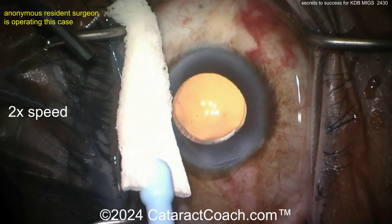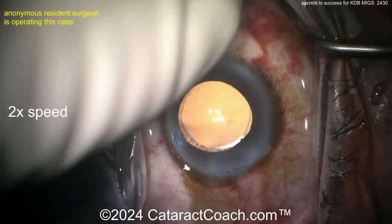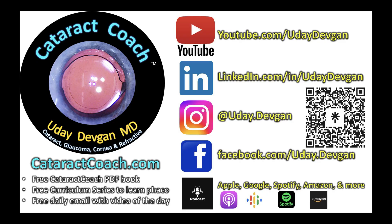Glaucoma, cornea, refractive — whatever we've got, we're going to spill all the beans. We're all going to learn together and democratize ophthalmic surgery education. And remember, check out the Cataract Coach podcast — it really is that amazing.